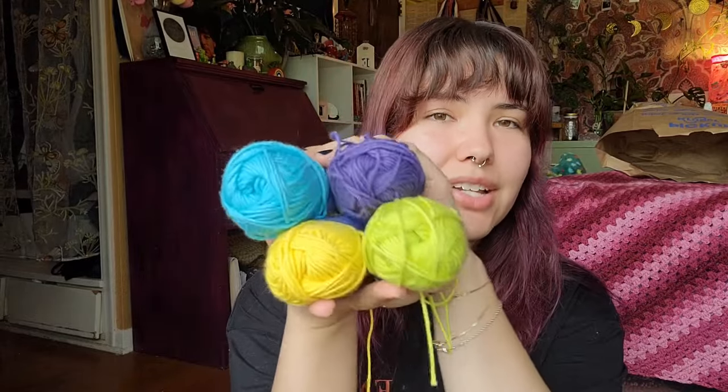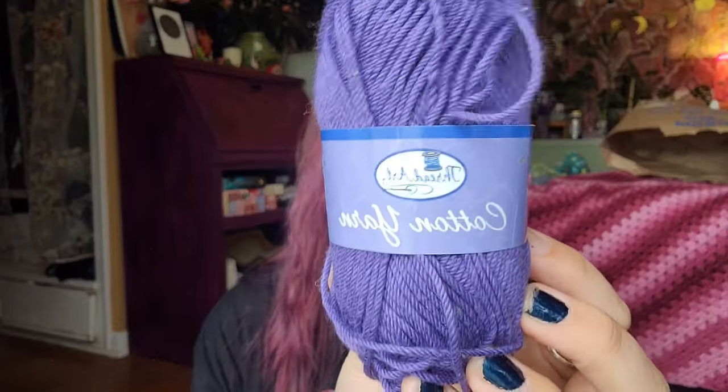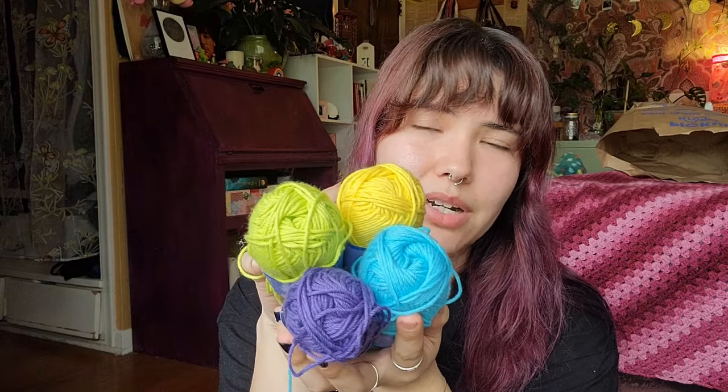I'm actually iffy about these four — I would love to keep them, I just don't think I'm going to use these colors. They're 100% cotton Thread Art cotton yarn, little 50-gram balls. I don't even know if these are meant to be crocheted with. They're just a little too bright for me — I think there's enough to make a decent accessory, but I just don't want to. So I'm going to let someone else who likes brighter colors take these home.